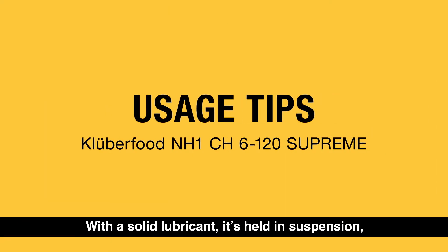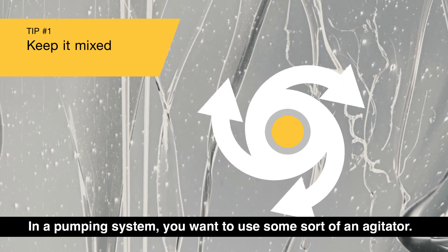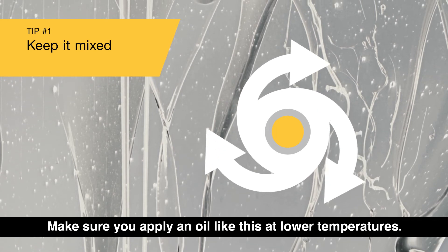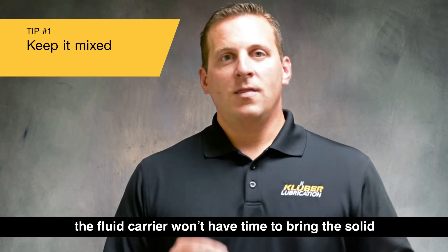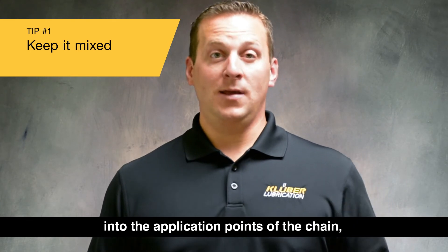With a solid lubricant held in suspension, you want to keep it mixed in a pumping system and use some sort of agitator. Make sure you apply an oil like this at lower temperatures — if you apply it at a higher temperature, the fluid carrier won't have time to bring the solid into the application points of the chain.